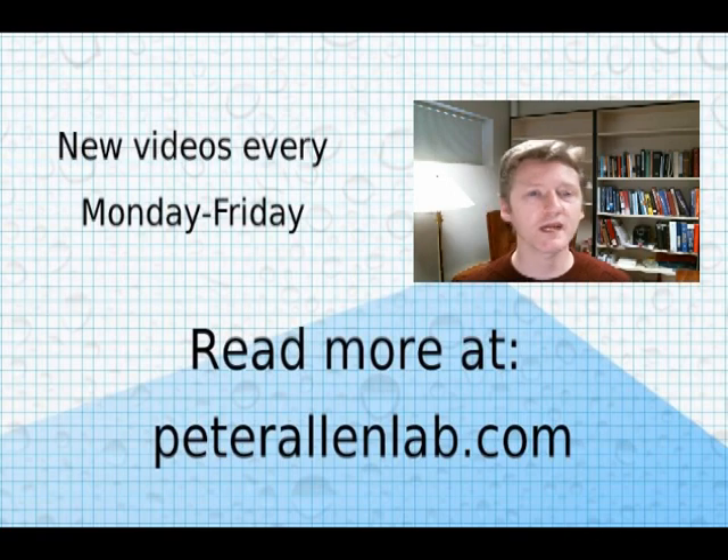Someday remains to be seen, but we'll keep you posted. In the meantime, I'm going to talk a little bit about electrochemistry and electrochemical detection and how that might work to detect disease biomarkers moving forward. If you like science, electrochemistry, and hearing about the scientific process one day at a time, tune in Monday through Friday. We give updates on the kind of progress that we like to make here in the Allen Lab.